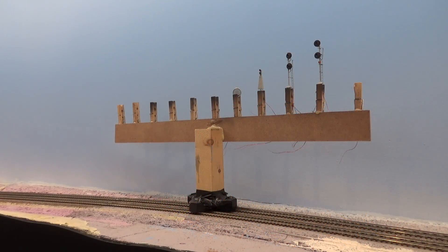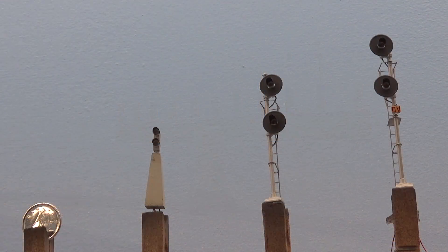Pretty much the only thing I worked on this past month was getting these three signals built for the control point, which is called Banff West here on my layout. It's a real control point on the Laggan Subdivision for Canadian Pacific. These three signals are part of a CTC control point at the railway west end of Banff Yard. They're really three unique Canadian signals and I've tried to recreate each one as faithful to the prototype as possible using those Showcase Miniatures signal kits I showed you guys last month. These are the first Showcase Miniatures kits I built, so there's a pretty steep learning curve.